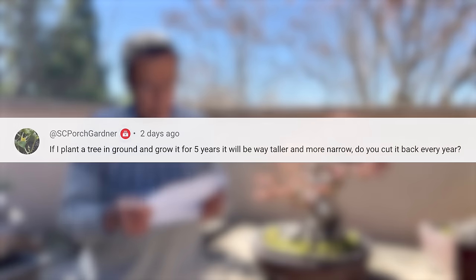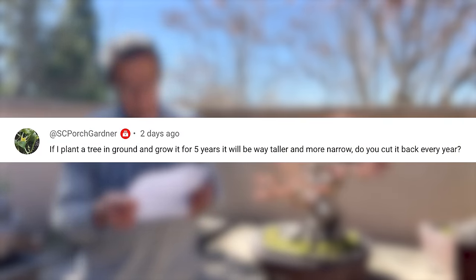If I plant a tree in the ground and grow for five years, it'll be way taller and much more narrow. Do I cut back every year? Well, that's the idea. If you plant a deciduous tree, it'll grow up really tall with very little branching. You decide how high you want your bonsai to be, cut it off there — that becomes the apex as it grew. Then the bottom branches will come out, and you let them grow. If you leave it alone, the bottom branches will get thick, making the tree look more natural.